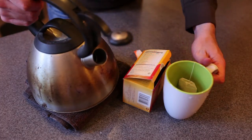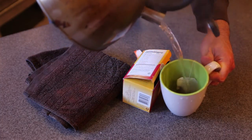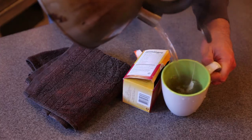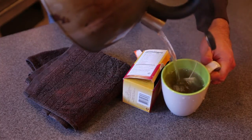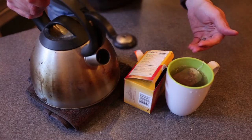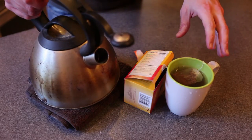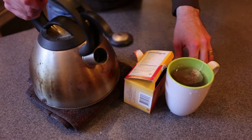Once you have your teabag in your teacup, take the boiling water and pour it over top the teabag, fully submerging it into the hot water. This is important so that the contents of the teabag are fully getting diffused throughout the beverage and that there are no parts of the teabag left dry.